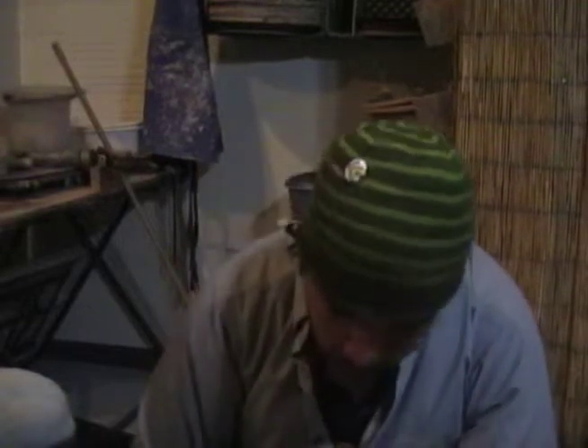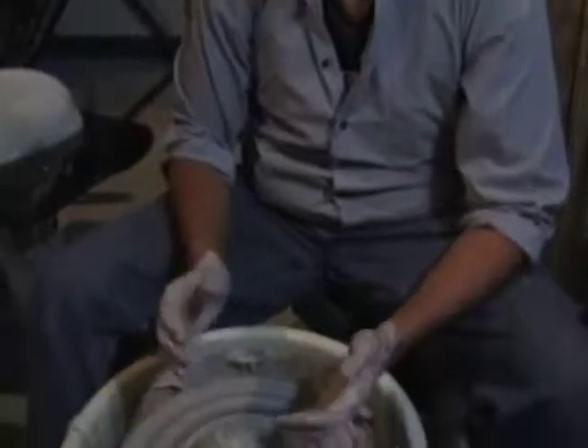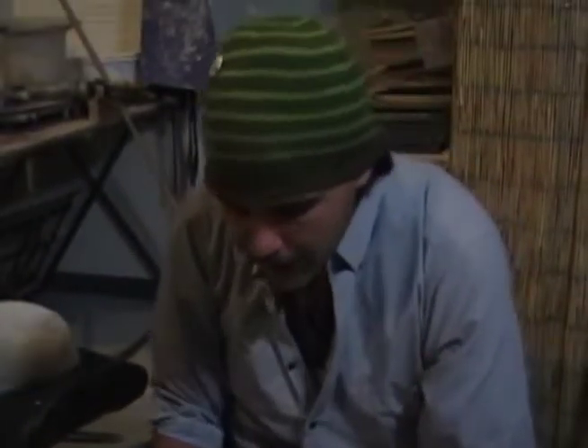Hi, this is Patrick from Not Made in China. Right now we're going to work on a cup. We're going to start off with something that is mostly taller than it is wide, and we're going to really try and get the walls as thin as we can while keeping that structure. Let's get started.